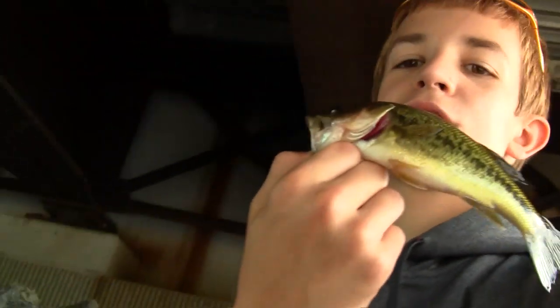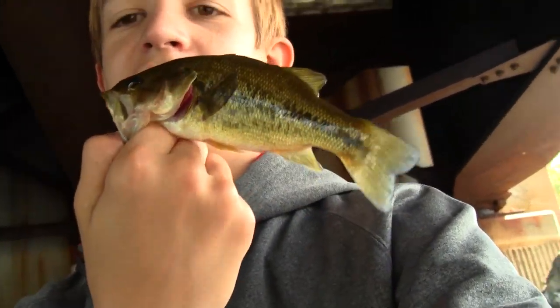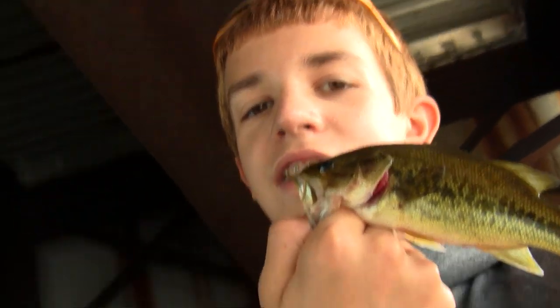Hey guys, first pass of a few weeks. Little — couple inches, nice colors. Largemouth, upstate.